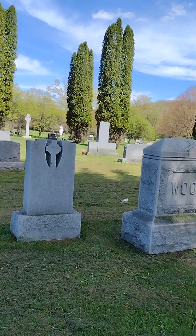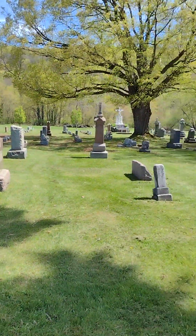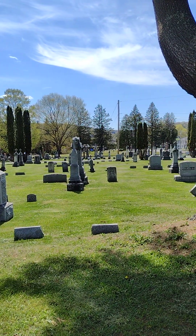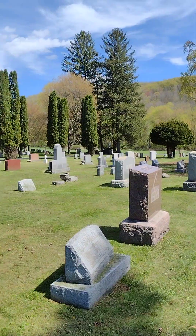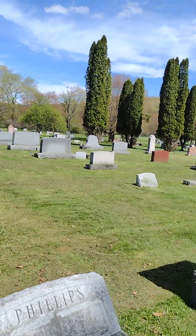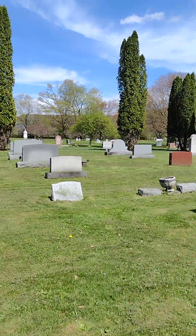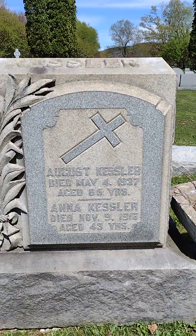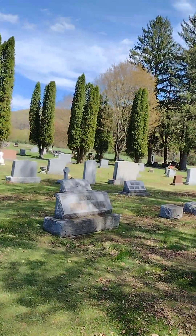Taking you for a little walk, sliding you around to the other side. As you can see, it's pretty far in. There's a couple of pretty decent looking monuments back here, so I'm going to walk you way into the back to take a look at them.